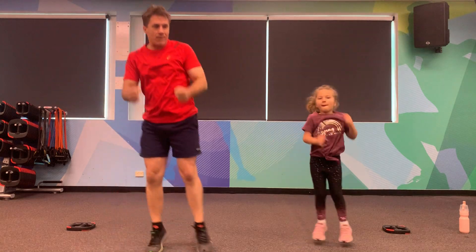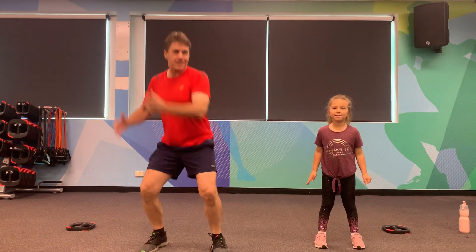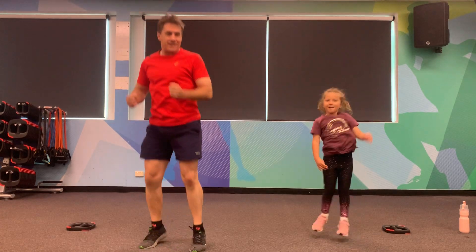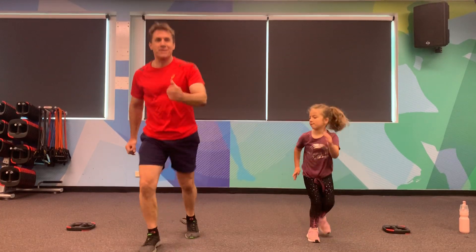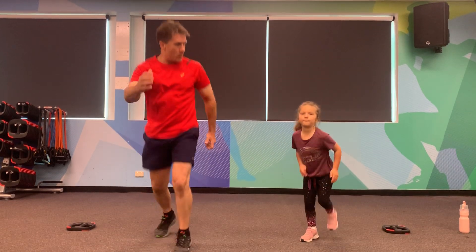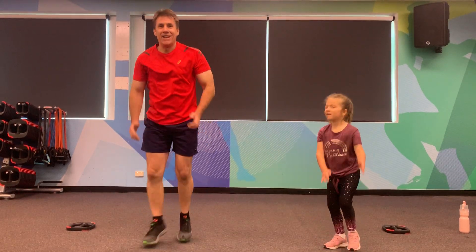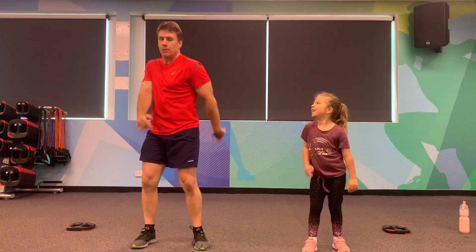Now we're going to spin it around — turn to the left, back to the front, back to my way, back to the front, other way, back to centre, other side, back to centre. We're going to do some little scissor kicks as well, using your arms — little scissors. Good work. Five, four, three, two, one. Shake out your arms, shake out your legs, shake out your body. Woo!